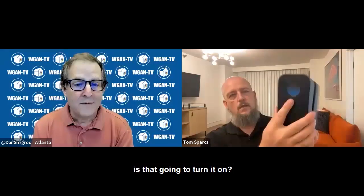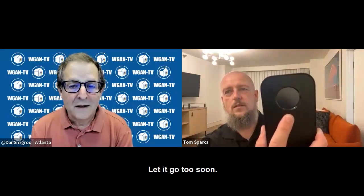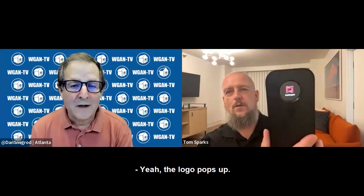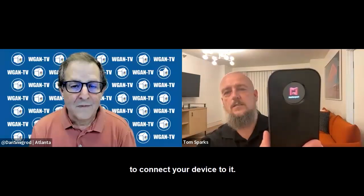If you hold the button down further, is that going to turn it on? Yeah, I'll hold it down for you — about three seconds. Let it go too soon. Am I going to hear anything? The logo pops up; you don't hear anything. And at some point you're going to get a Wi-Fi prompt to connect your device to it.